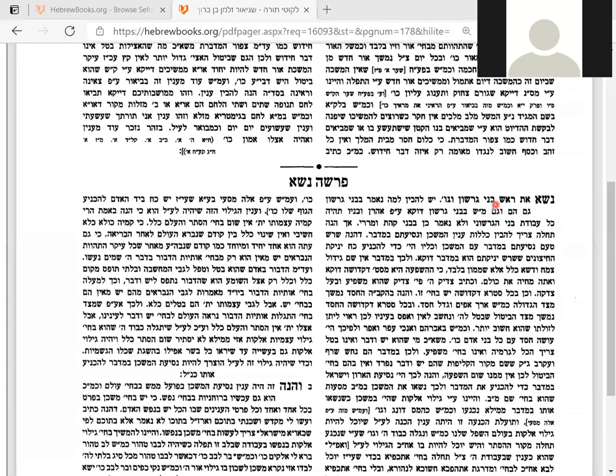"Nasoi et rosh b'nei Gershon gamhem" — that's how this Torah portion starts. Last week we touched on the tribe of Kahat, what they do, how they lift up the vessels of the tabernacle when the Jews were traveling in the desert. They had to take apart the tabernacle and carry it with them. That was the charge of the Levites.